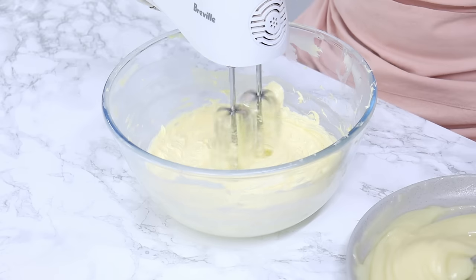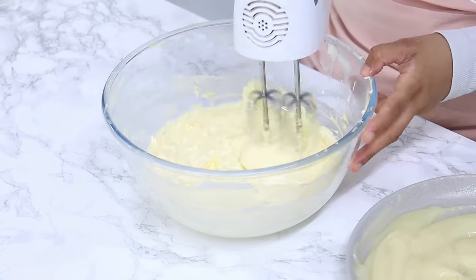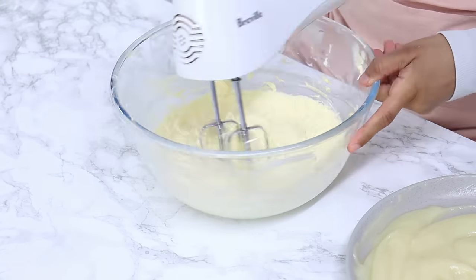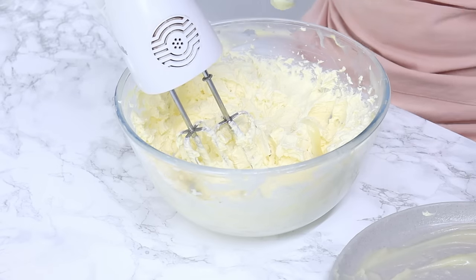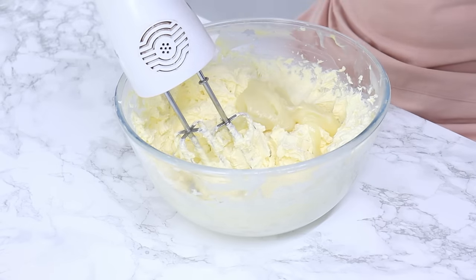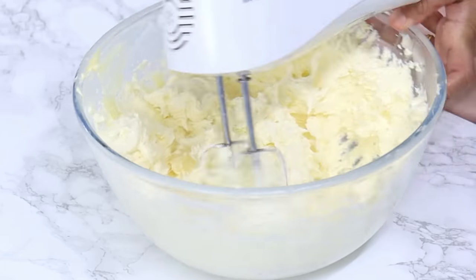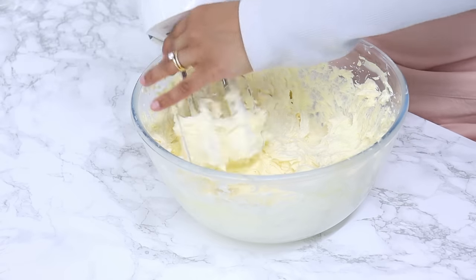Add in the milk-flour mixture gradually, about a tablespoon at a time, keeping the mixer running as you add more. If your frosting curdles, it means one or more ingredients are too cold. To fix this, gently heat the mixture in the microwave in five to ten second bursts, mixing between each burst until no longer curdled. You can also heat it over a double boiler while continuously mixing — just heat it gently, otherwise your buttercream will become soupy.